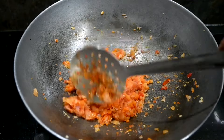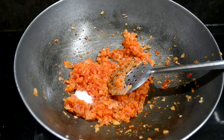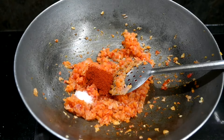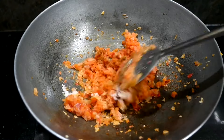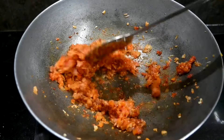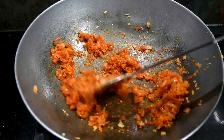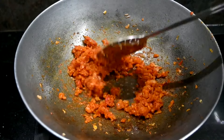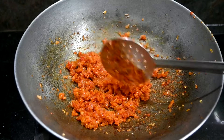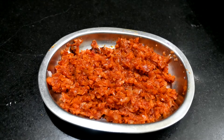Now we are going to add 1 spoon of milk. Mix it for about 1-2 minutes. Then put it in the plate and fold it in half.